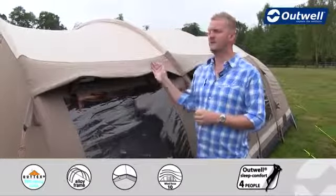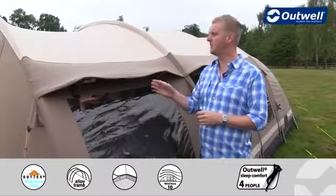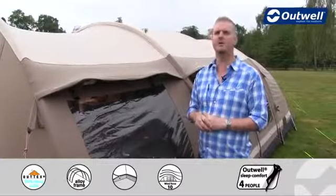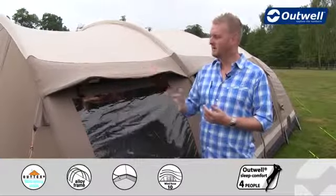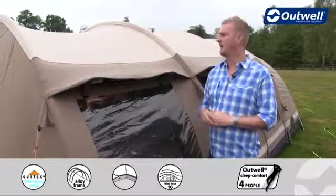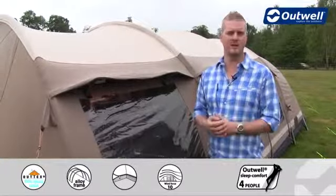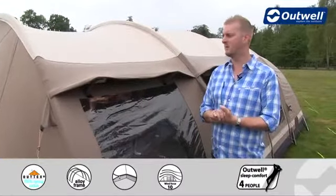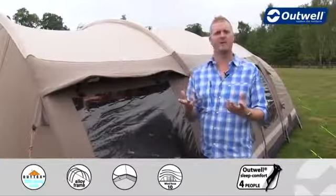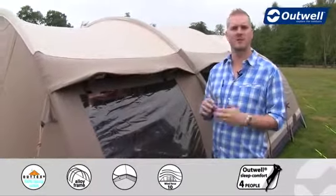So what you'll find is this is very long lasting and very durable. It has very good properties when it comes to UV degradation. It's also naturally waterproof, although we do put a coating on here just to make sure that in light rain the water should just bead off of it. It's also very breathable, so on a hot day it will keep you nice and cool inside, but vice versa on a cold day it will keep you that little bit warmer as well. You could say that it will react to the environment and keep you comfortable no matter what the weather.